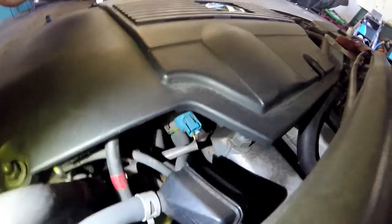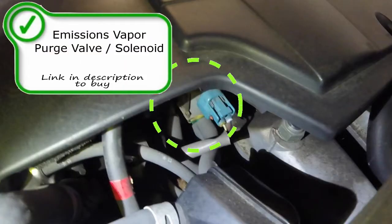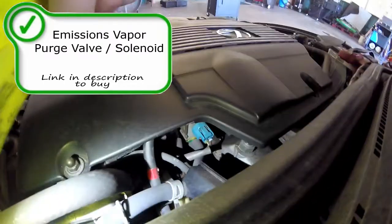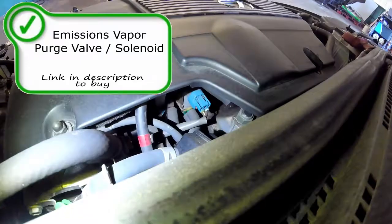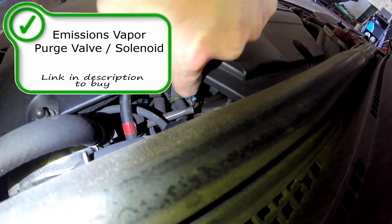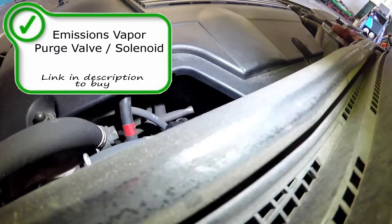Right next to the PCV, you're going to find an emissions component. Here is your canister purge solenoid. Your purge solenoid is a solenoid used by the computer to allow emissions vapors to flow into the intake manifold and through the combustion process to be burnt out the tailpipe through the catalytic converter. Your purge solenoid can cause codes such as P0496, P0441, P0443, and P0445. If any of these codes come on, I would start thinking this purge solenoid — or the wiring that controls it — is at fault.